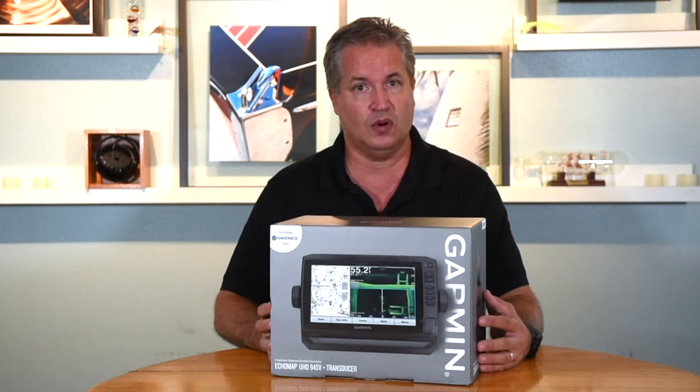Well, that's going to do it for this video. Please, if you enjoyed the video, like, share, and subscribe. If there's anything you'd like to see or if you have particular questions, please let us know and we'll do our best to get back to you. Stay tuned for more videos covering the technology that Garmin has along with other manufacturers. Thank you for watching. Be safe on the water.